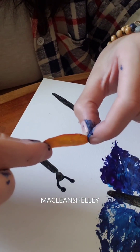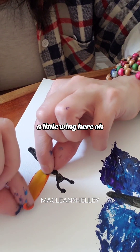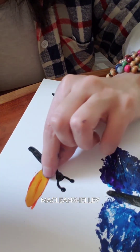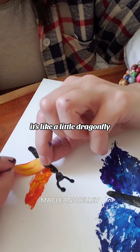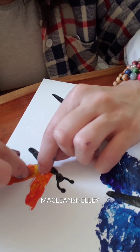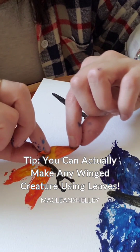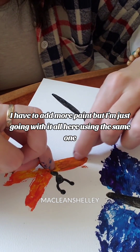Let's use this little guy. A little wing here — oh, it stuck my finger. Little wing here. Oh, it's like a little dragonfly. Little wing here. I wish you could make any insect that has wings. I'm gonna have to add more paint, but I'm just going with it all here.